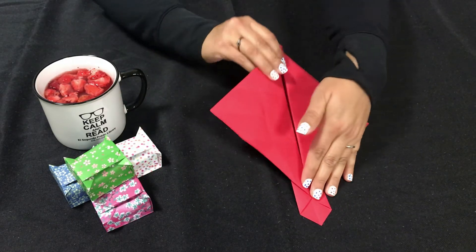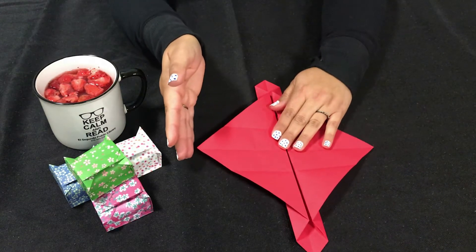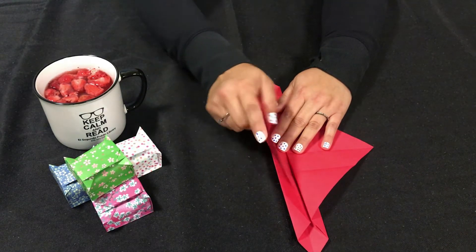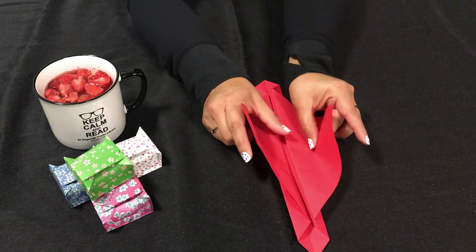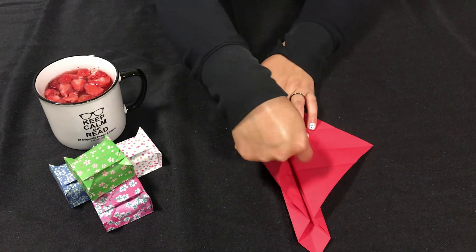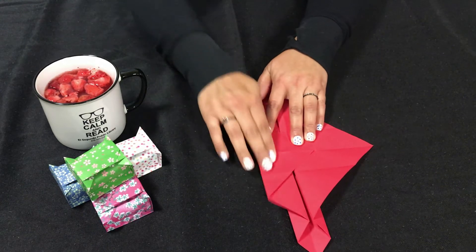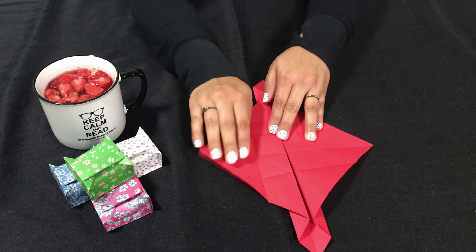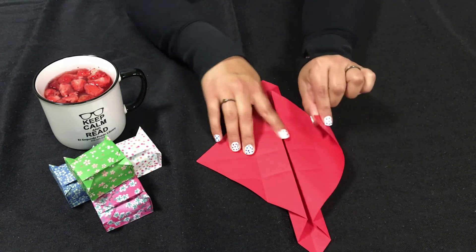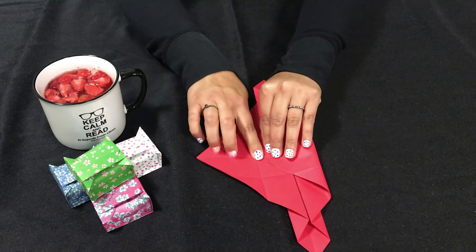The next folds: we're going to take the outer edge here at this point and fold it over to those original little creases we made at the beginning — fold that over to that little crease that we can still see there. Give it a good crease. Open just this side, do the same thing to this side. Now we're going to fold it over — we just made that crease so it's no longer little — fold this over and make this crease here.